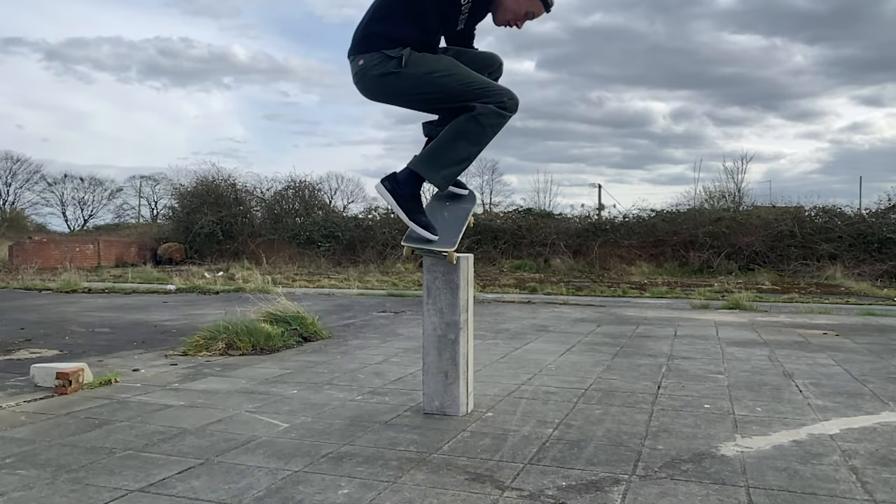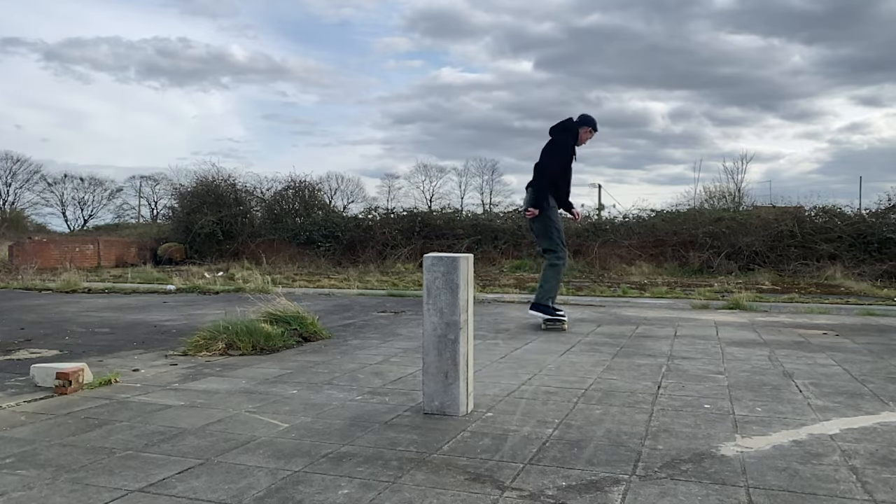What is going on guys? Welcome back to another video. In today's video I'm going to be giving you five tips to be able to ollie higher than you already can.